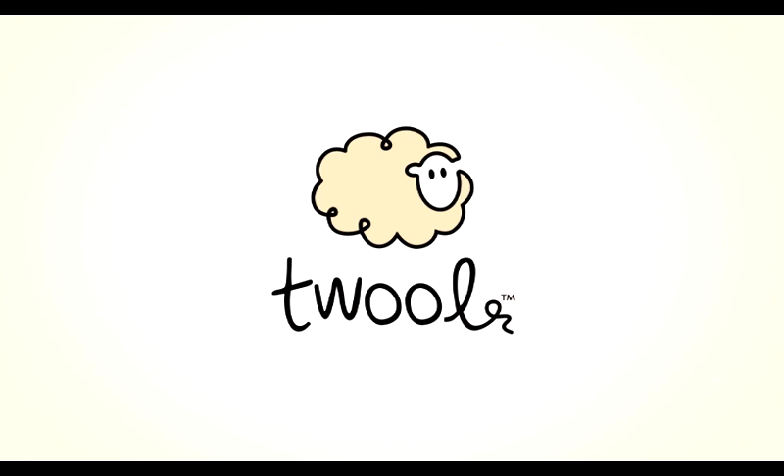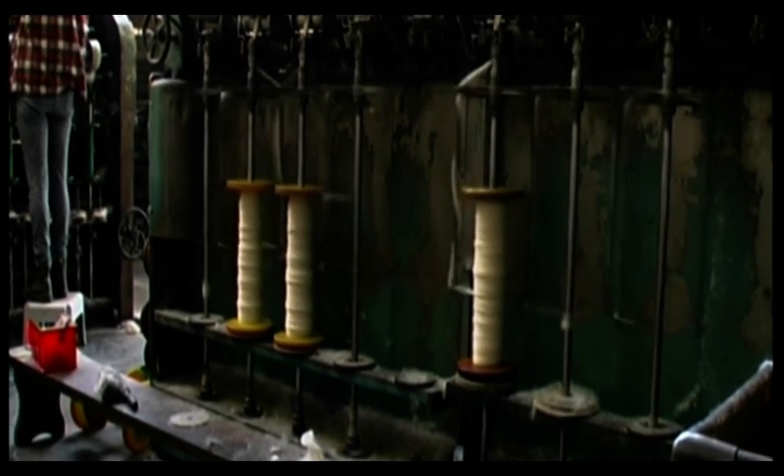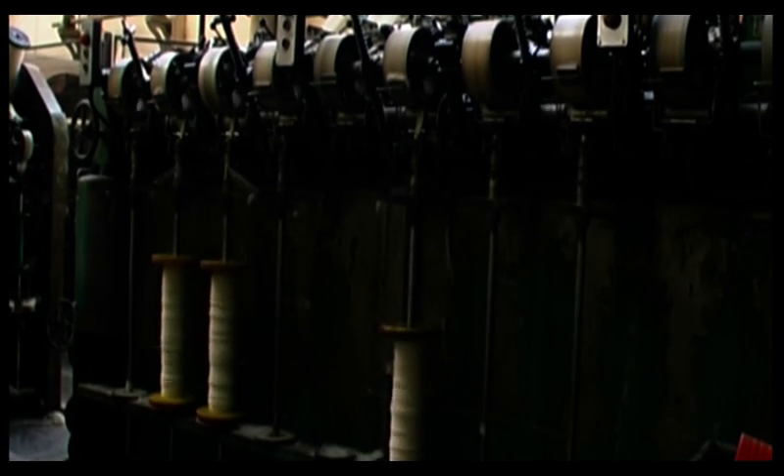Twool, a simple spool of twine. The spinner. Our wool is then ready for spinning — this is the process that converts the washed fleece into yarn.